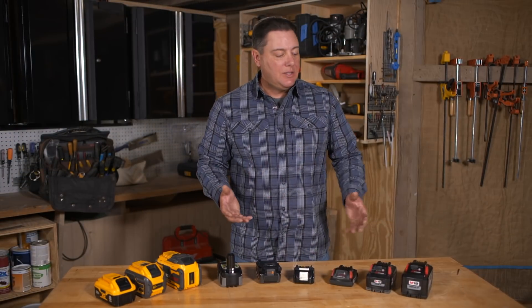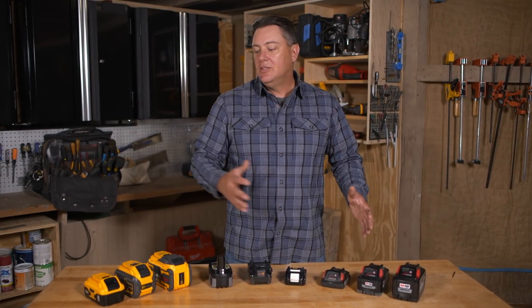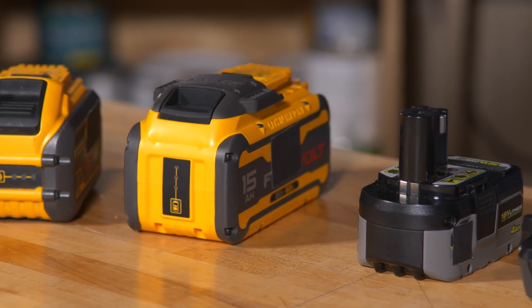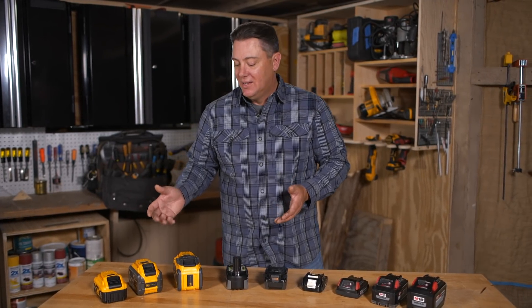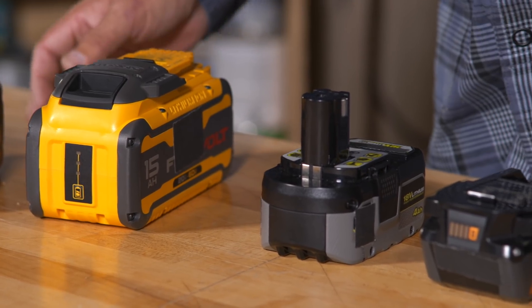Homeowners don't necessarily need to go crazy with some of these drills or batteries. A lot of simple 12 to 24 volt systems will work just fine. But there are occasions where you'll need something bigger — especially if you have something like an electric lawnmower. With that being said, it's really amazing how far things have come since I used that first cordless screwdriver that could barely install a receptacle. Now with technology evolving the way it is, who knows what's to come in the future.